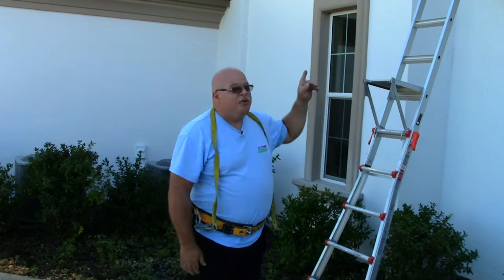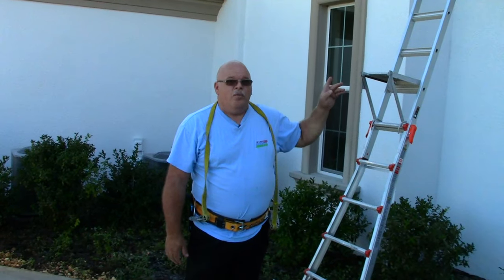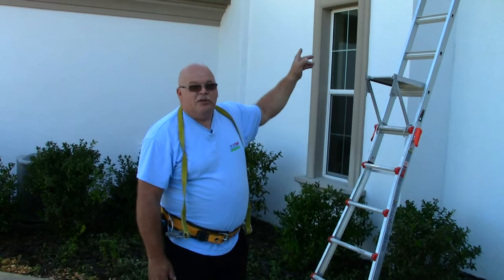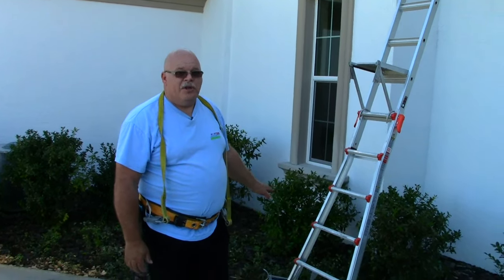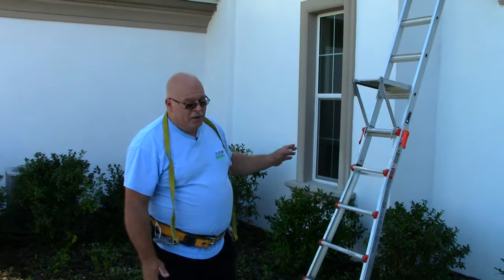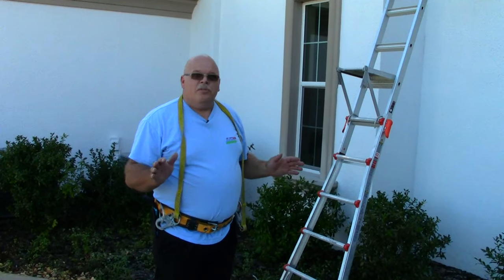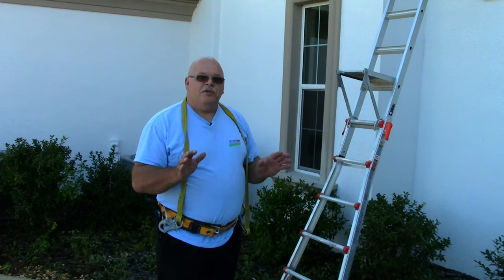Since there's nothing to tie off to on a fixed window like the one we're working on, we have to tie off to something. So we're going to tie off to our ladder. We've got the ladder stabilizers on, as you'll see in a moment. We've got the bottom firmly planted, so when I get up on the platform I'll be taking my tools up and I'll be able to tie off to the ladder and have four points of contact — two on the ladder, two on my feet — and I'll have both hands free to do my work.